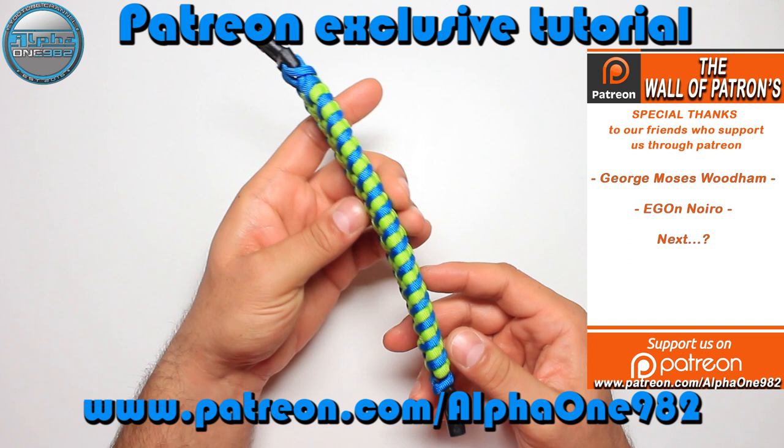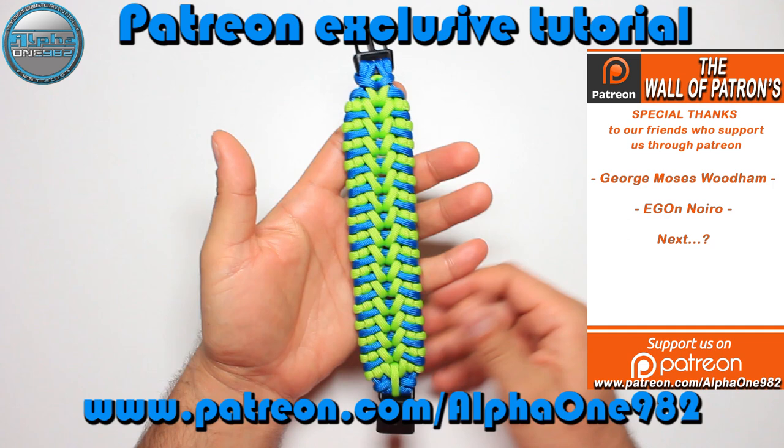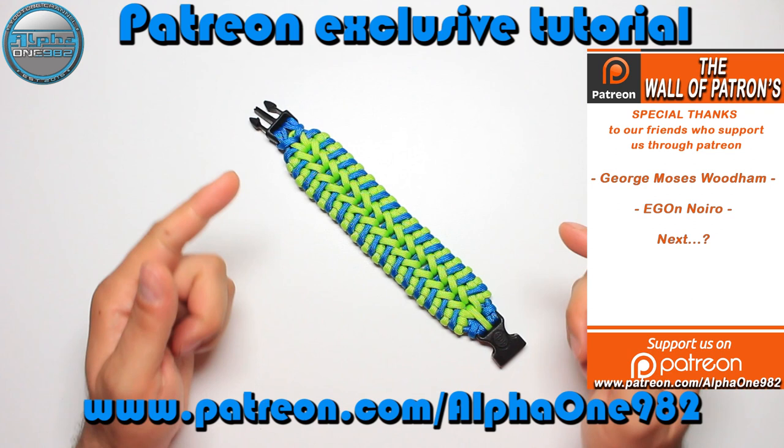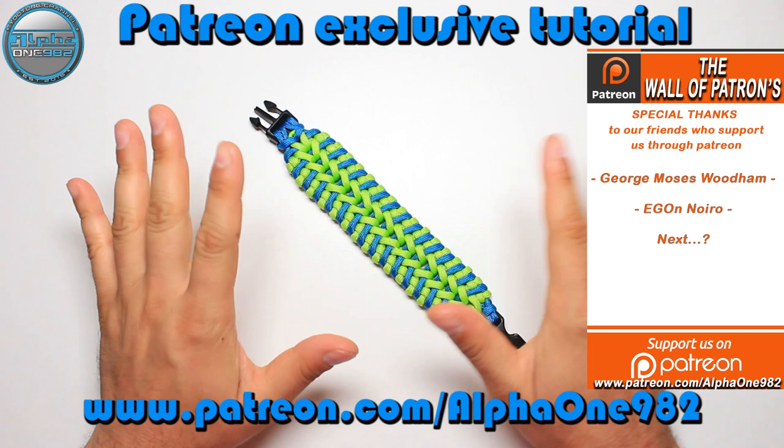So you will have the overall better experience with our Paracord tutorials and you will enjoy them more. Now that being said, I'm gonna leave you to go to the Patreon and join us there. Until the next time, as always, stay safe, be well, wishing you the best. Dallas signing out, see ya, bye.